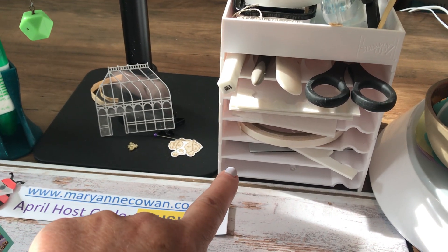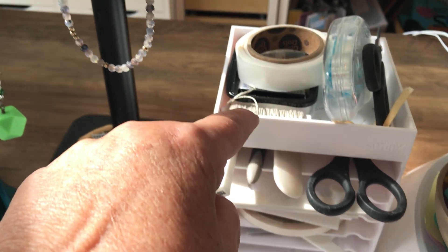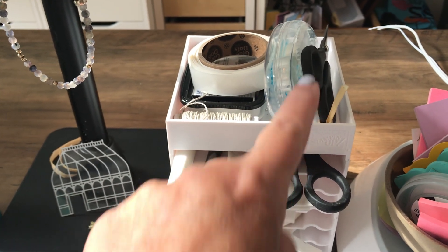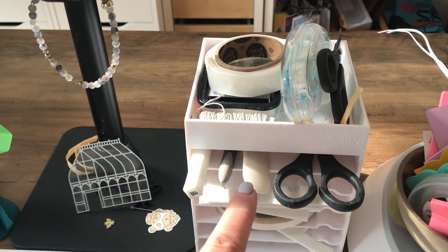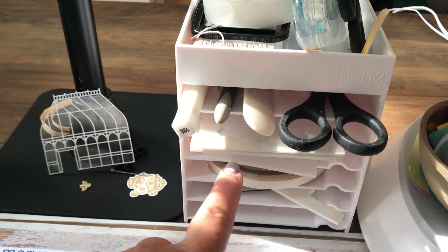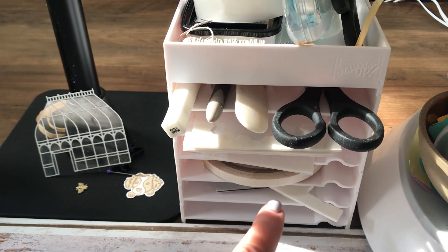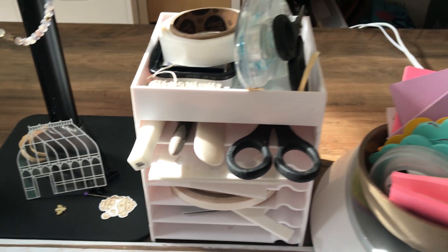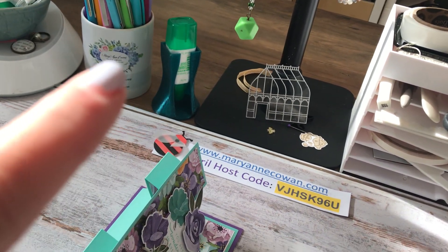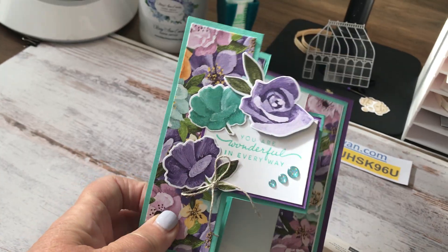This is a Stampin' Up storage unit. I've got glue dots, my Memento black, linen thread that I use all the time, Stamp and Seal, ribbon scissors, paper scissors, bone folder, picky tool, Wink of Stella, large dimensionals, mini dimensionals, tear and tape, black dimensionals, dimensional sheets, little sticky notes, and my white glue is in that little container over there.